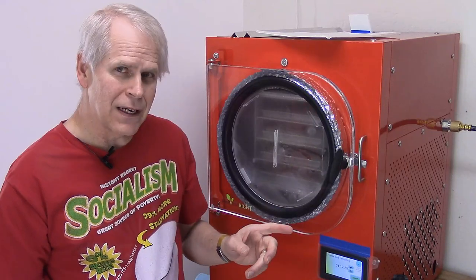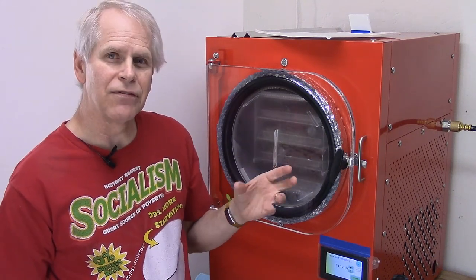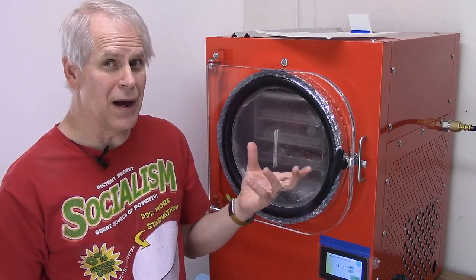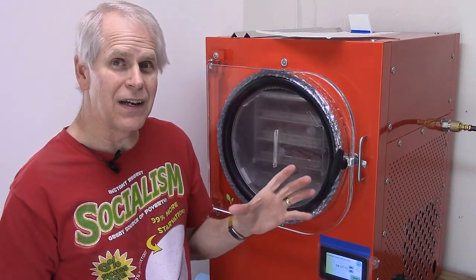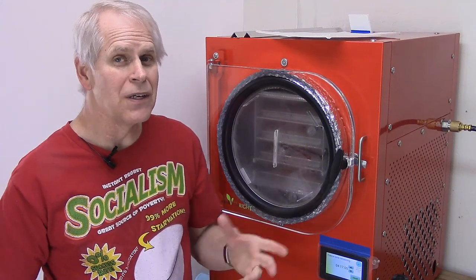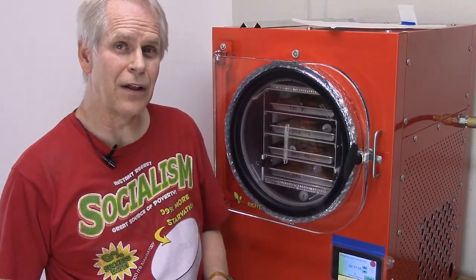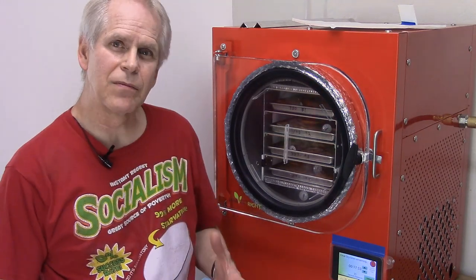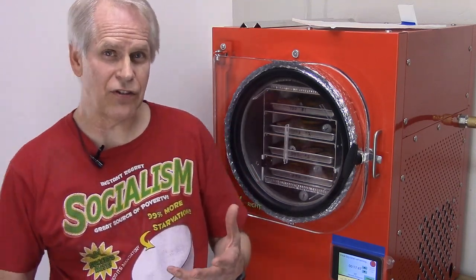These will probably be done in about two days or a little less because there's not as much mass of food in there. But sliced tomatoes — as opposed to Roma tomatoes — are very water-heavy. There's not a lot of tomato solids; it's mostly water. The machine has been running for 32 and a half hours, and the tomatoes have been in there for 30 hours. It says it's about done and had already skipped the last half of the main dry cycle.